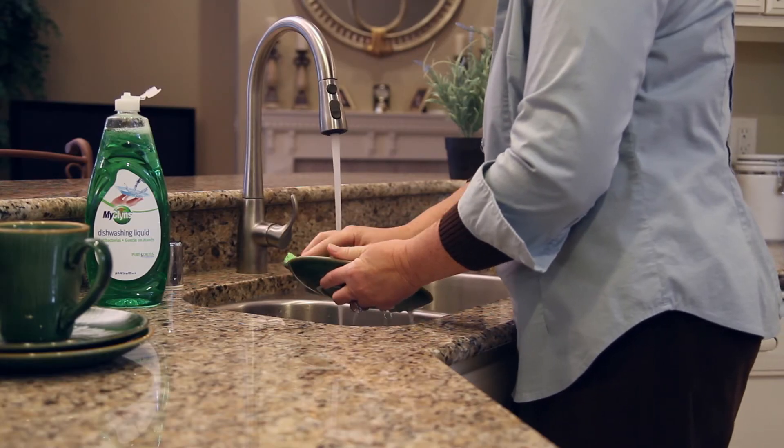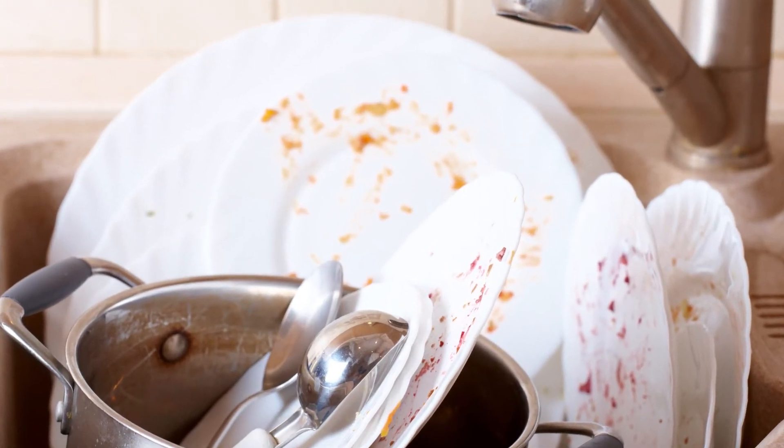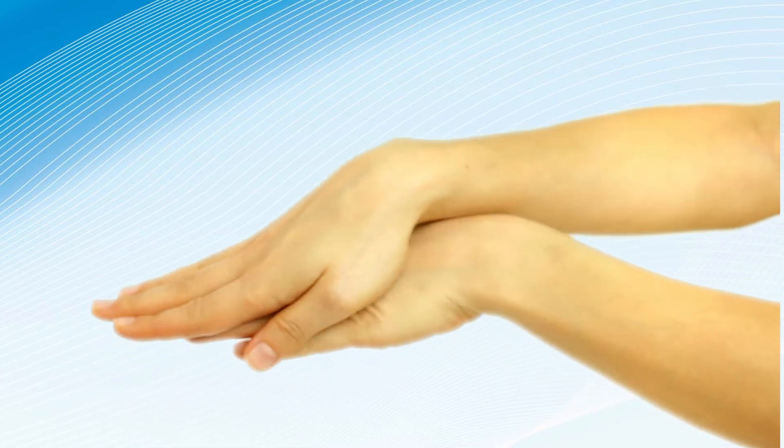MyCleanse Dishwashing Liquid powers away baked-on food and grease on even your toughest to clean dishes. Powerful against grease and food stains, but gentle enough for smooth hands.